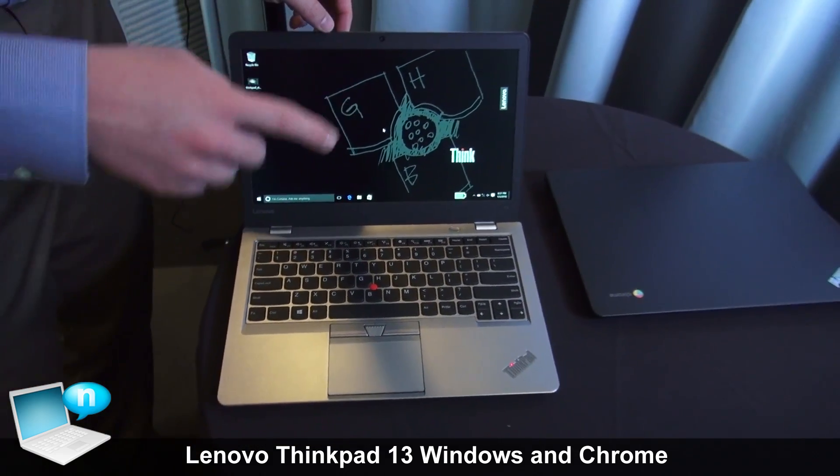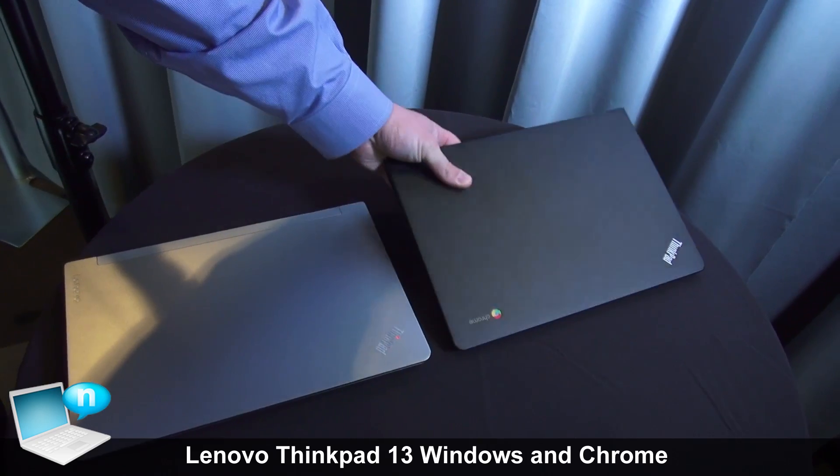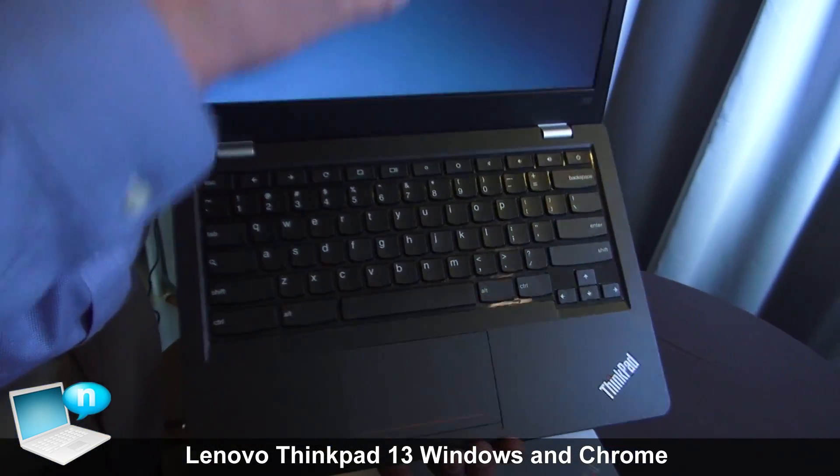Moving on, we also offer a Chrome variant of the ThinkPad 13. Here I've got the ThinkPad 13 Chrome — a Skylake Chromebook launching in the June timeframe.